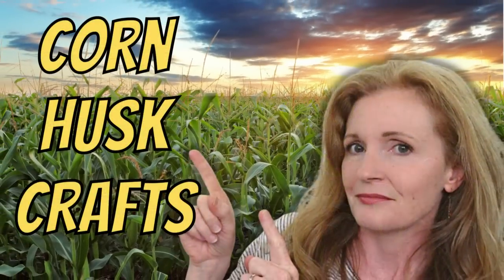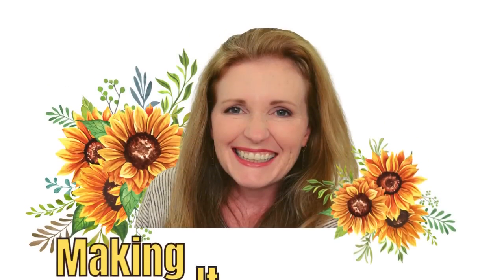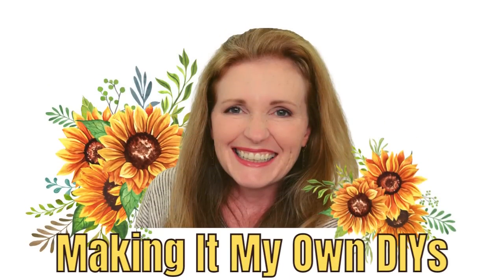Today I've got three corn husk crafts. I'm Brandy, and this is Making It My Own DIYs.